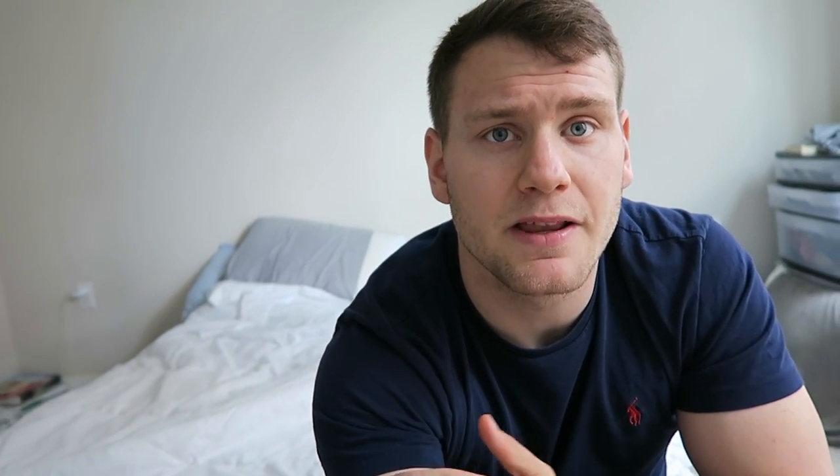Ball pythons need to be kept at a higher humidity — hopefully over 50 percent — in order to shed properly and perform all their other bodily functions correctly, and aquariums just can't hold enough humidity for that. With corn snakes, they are very hardy snakes. They don't mind humidity anywhere from 30 to 80 percent. They're found as far north as New Jersey and as far south as the Florida Keys, making them very forgiving animals when it comes to humidity.